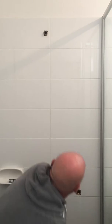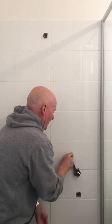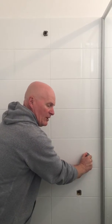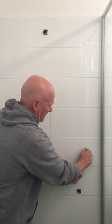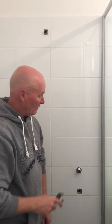Then you get your spanner and wind it in. Don't have to go too tight, just when you feel it's just about biting there. Then you put the other one in and then I'll show you what comes after that.